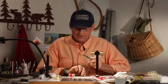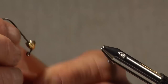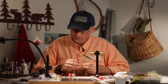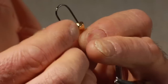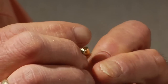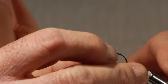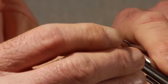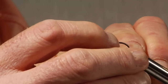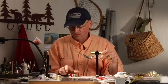For this fly I use a large tungsten cone, and I follow that with a 3/16 inch tungsten bead behind it. I want this fly to get down real fast, so we'll stick that in the vise.